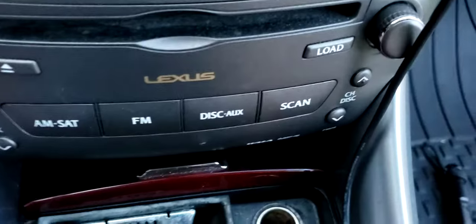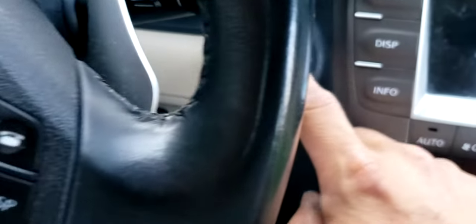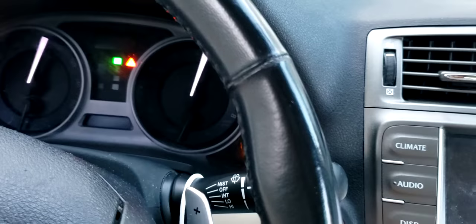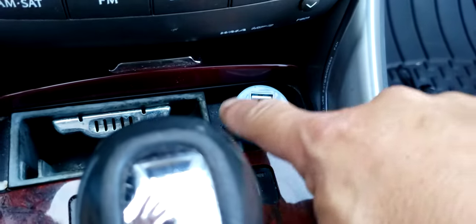So today I noticed that the secret light here doesn't work. I think the fuse blew up, but we can test it right now. I'm gonna turn on the power. You push it in — it doesn't do anything because there's supposed to be a light here.